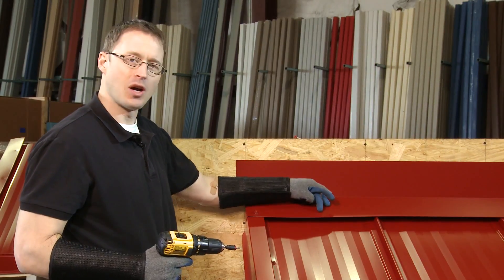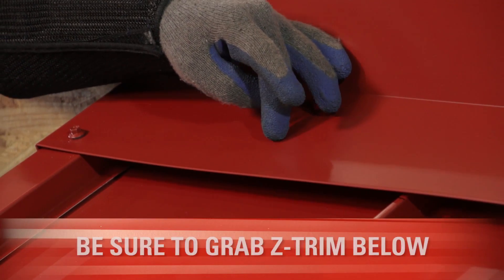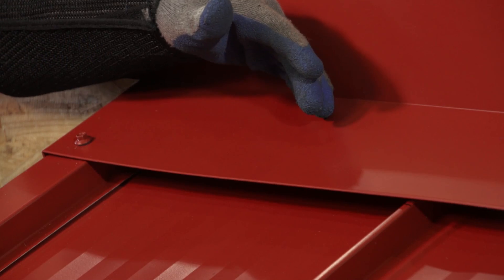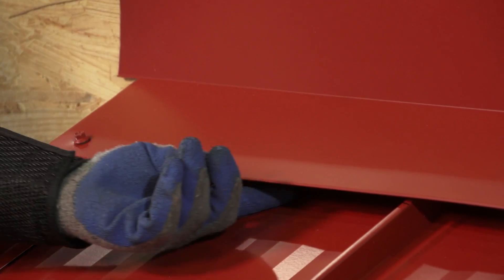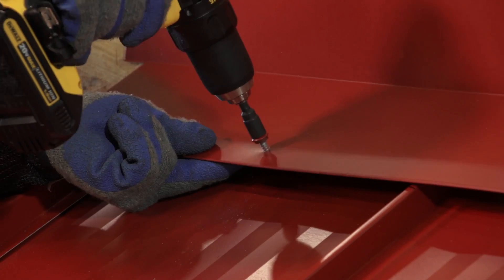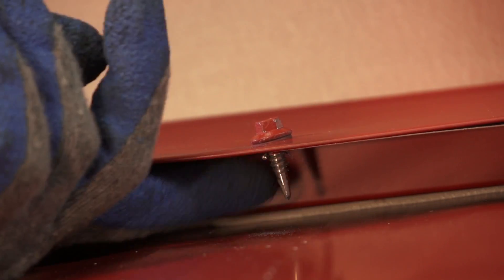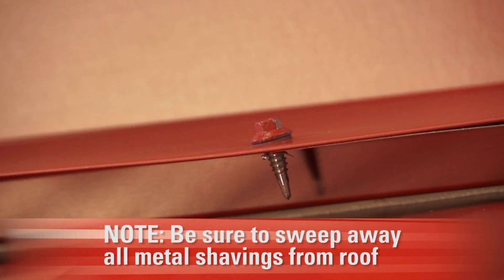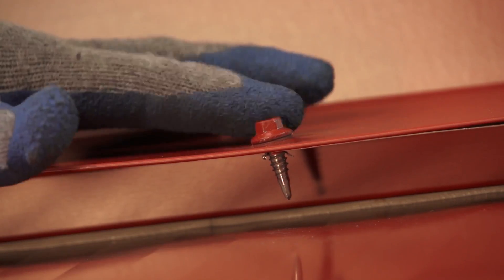We'll install one stitch screw between each panel, directly in the center. What's very important is that you make sure you grab the Z-Channel below, and you want to make sure that you're in the outside leg of the Z-Channel so that the fastener shank comes through on top of the panel and not behind the Z-Channel. You can see the shank of the fastener is visible. Make sure to blow away the metal shavings — and there you have a Z-Trim and end wall flashing joined using a stitch screw.